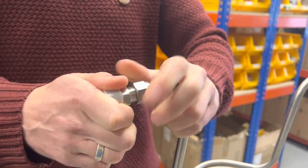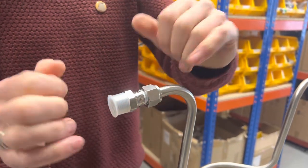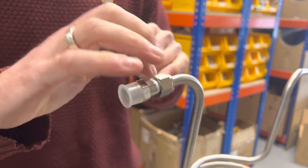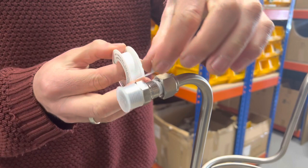If you screw it in slightly — it's difficult to see, but there's a little olive inside there — you just want to push that so it compresses into the thread.